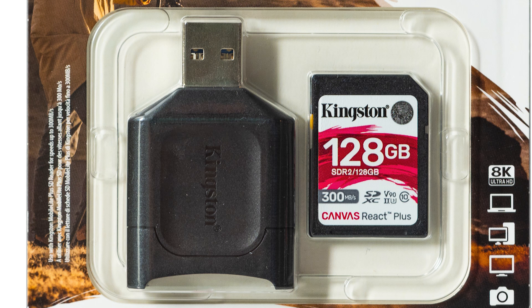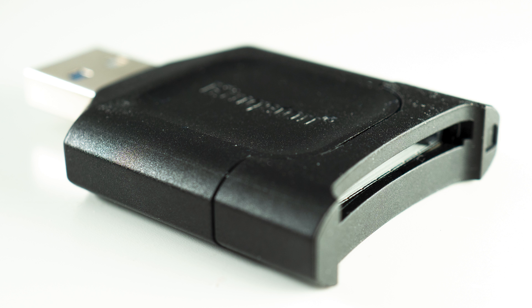The package also includes a memory card reader. Most memory card readers cannot handle the speed these Kingston cards offer, but with this included reader you can actually read the card at 300 megabytes per second, meaning those images are transferred to your computer really fast.